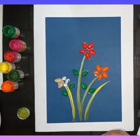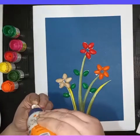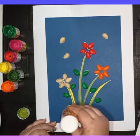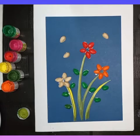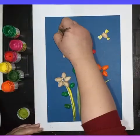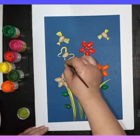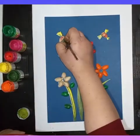Here I'm using plain, uncolored pistachios and using two or three pistachios to make butterflies and birds as well. I've pasted them without painting and now I will paint them after pasting. I'm making some wings — you can use sketch pens also, but it's easy to use a brush and paint.